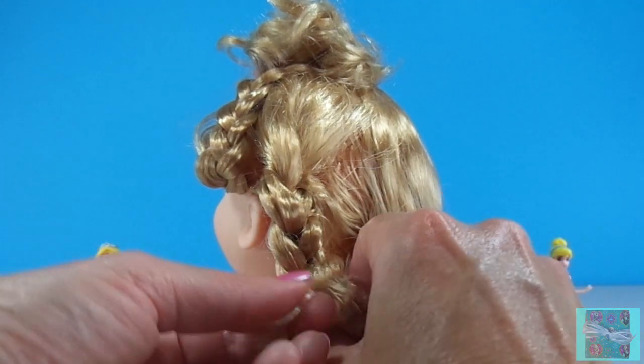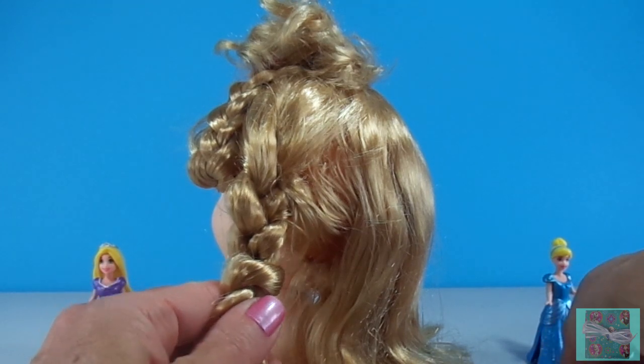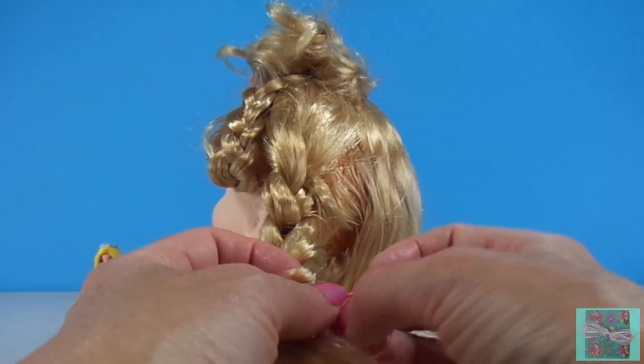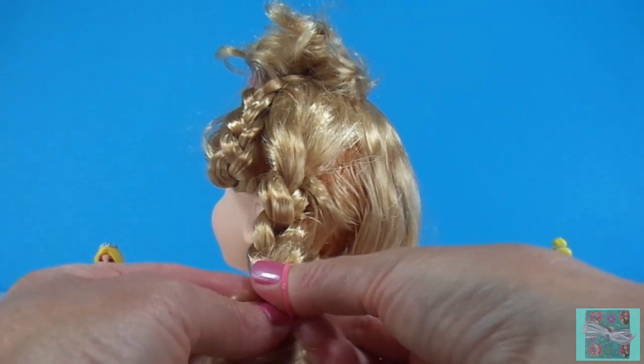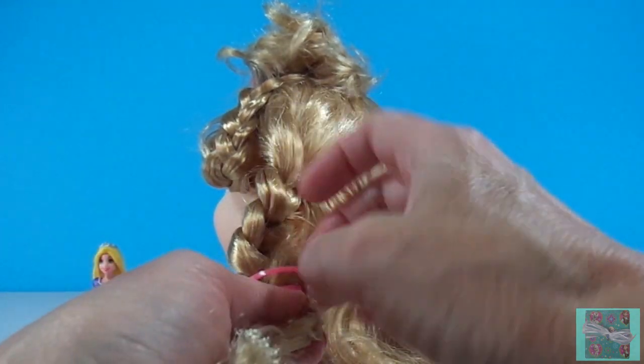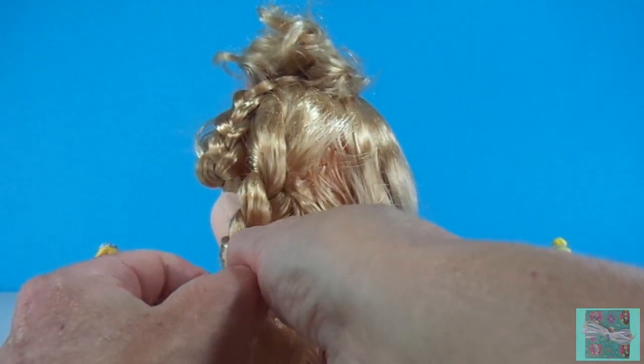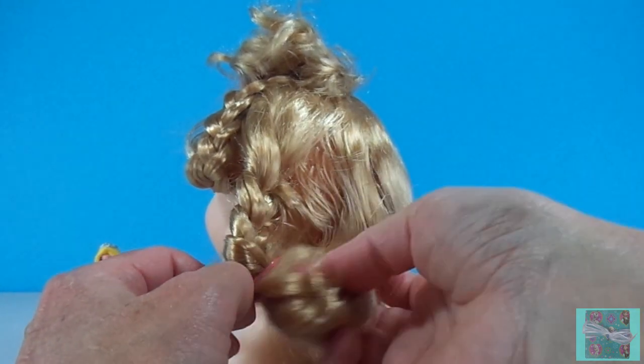One day Rapunzel accidentally said, 'Mother, why are you so much harder to pull up than the prince?' The witch was so angry. She said, 'I hid you from the world, and you have been discovered by a prince?' She was so mad that she cut Rapunzel's beautiful hair off and banished her to a lonely desert.